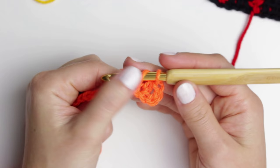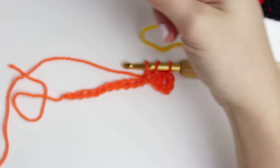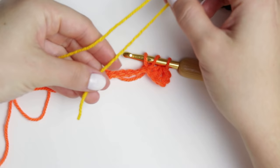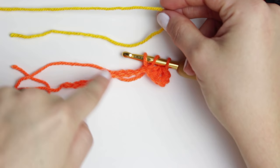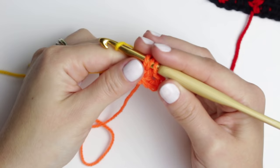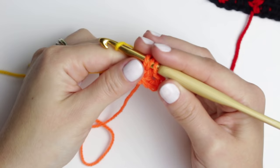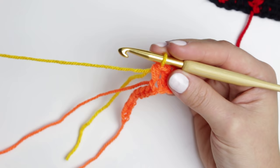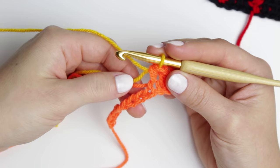To transition into the next color, create the first part of the half double crochet and leave it. Grab the next color — yellow in my demo — fold the end to one side, leaving a little bit so you can weave in at the back later. Now go through with the yellow through all of the loops, completing the half double crochet while changing color. Leave the old color end at the back and grab the new working color.